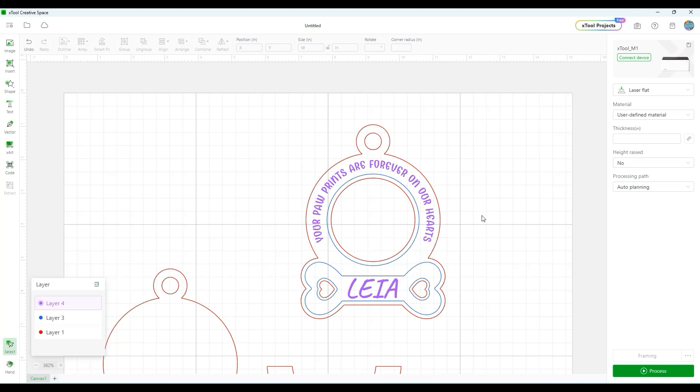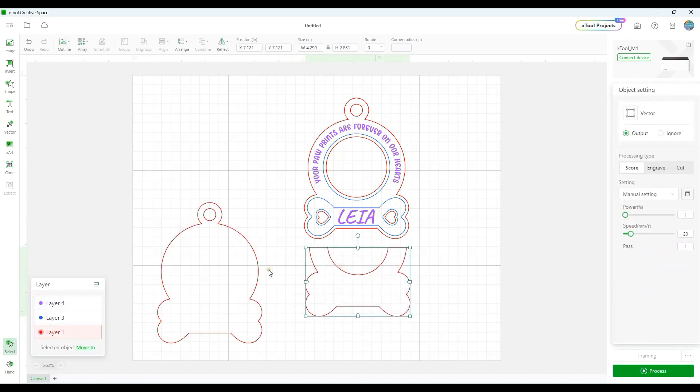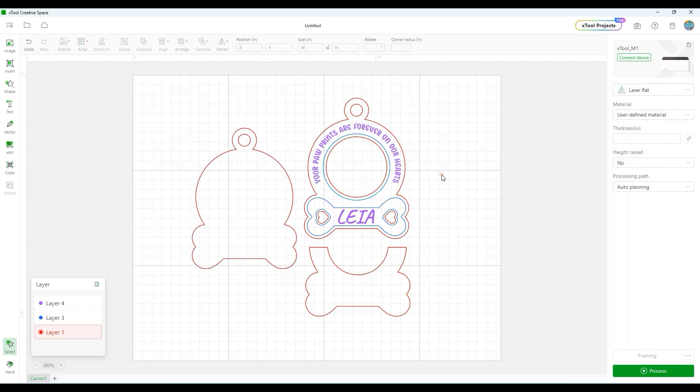The ornament design is now complete and ready to be sent to the laser. Let's review the parts: the front, the back, and the spacer in between. You could cut all three from the same thickness of wood — for example 3mm basswood, which is what I'll use for the front and back. For the spacer, I have a piece of 2mm basswood to reduce the thickness slightly. It won't make a huge difference, so if you don't have 2mm basswood don't worry about it.